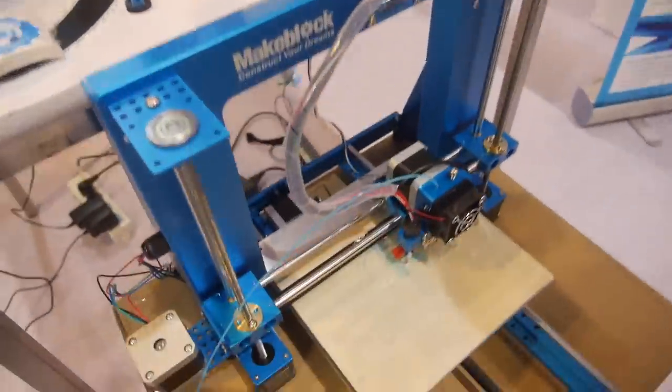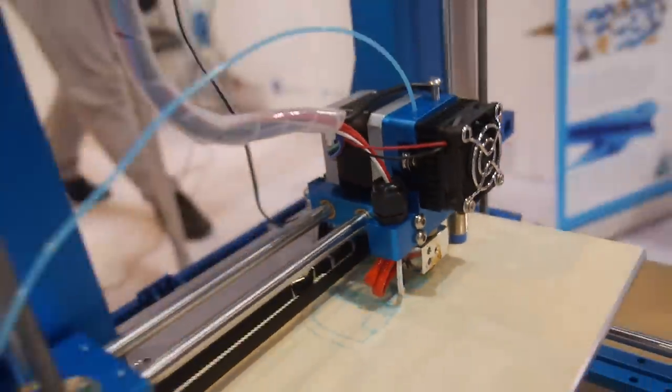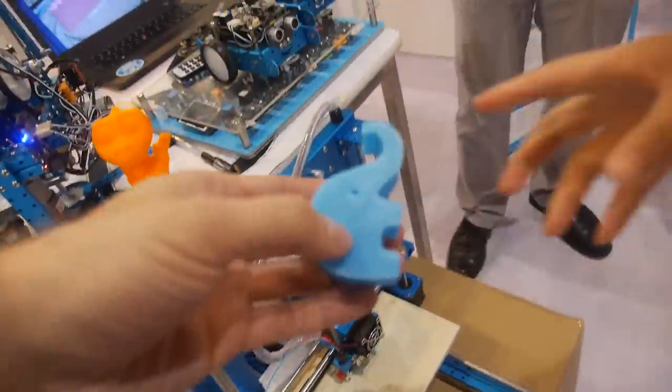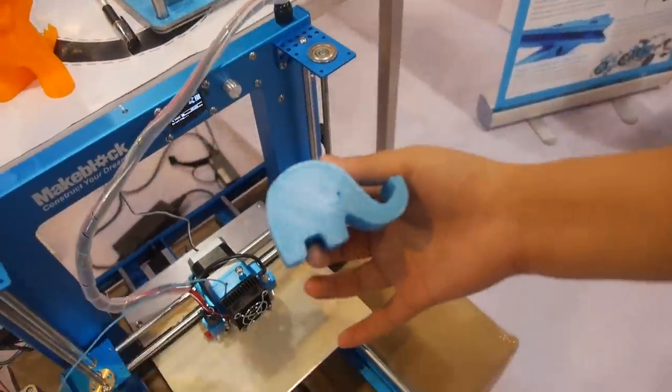This is a 3D printer. Users can DIY the 3D printer by themselves. It's printing the elephants right now. Printing this? Yeah. This is the elephant printed by this 3D printer.